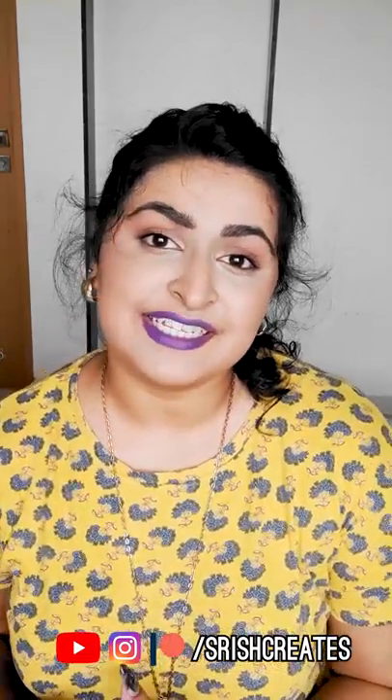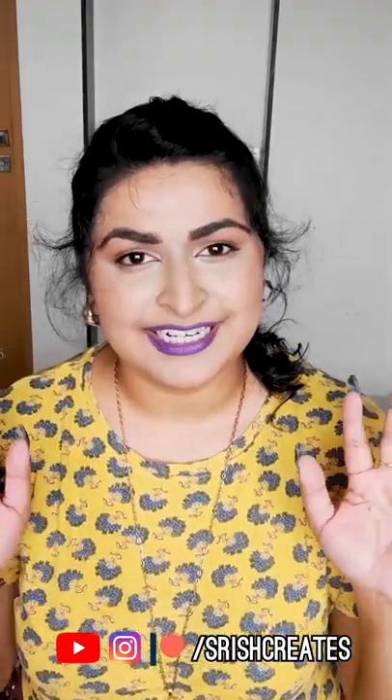If you've enjoyed this video and learned something today, please remember to like, comment, and subscribe, and I'll see you guys on the next one. Bye!